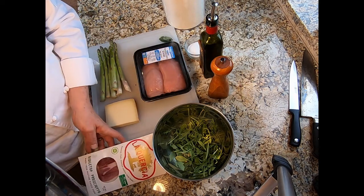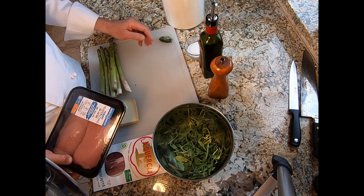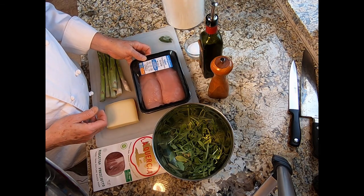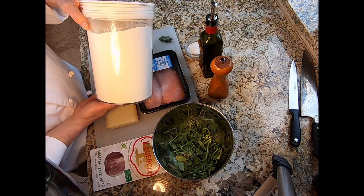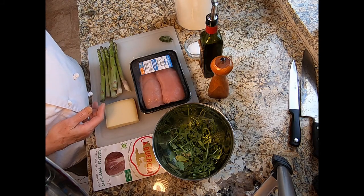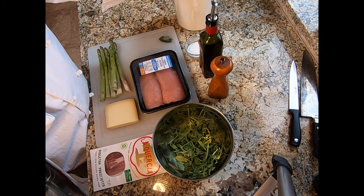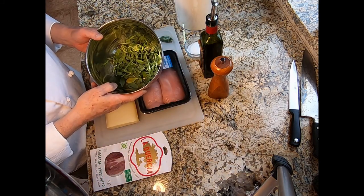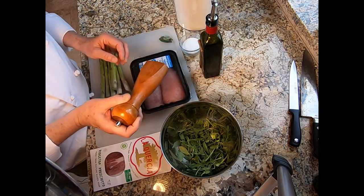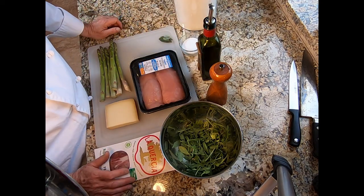In addition to that, we're going to need some sage leaves — I've already washed them, stacked them, and they're ready to be rolled and then sliced. We will also need flour for dredging the saltimbocca rolls — about a cup or half a cup. We will also need arugula for plating, kosher salt, our pepper mill, and some olive oil for cooking the saltimbocca rolls.